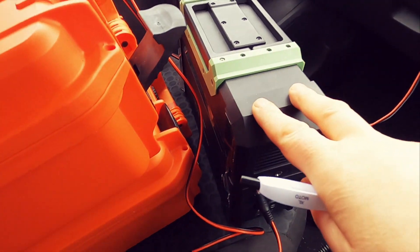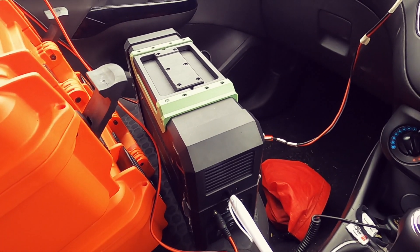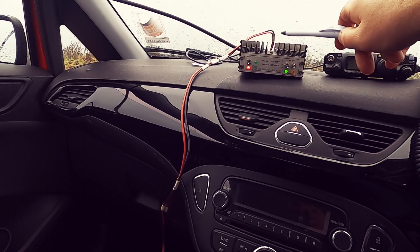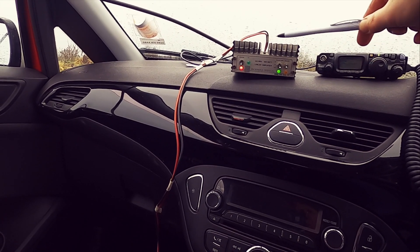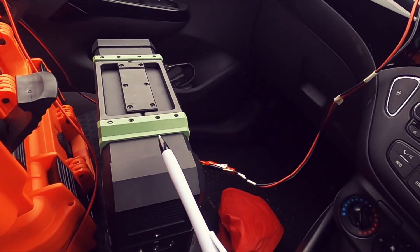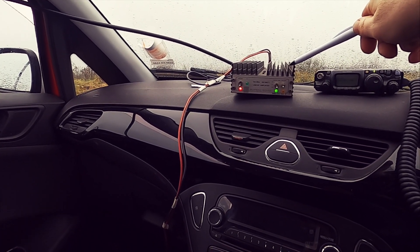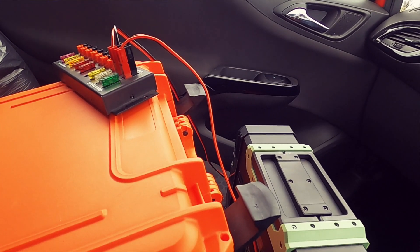I'm using a portable power technology pack. I can charge this at home or via solar as well. It gives me around 15 amps. If I was running full 10 watts in and getting 100 watts output I'd have to be careful about the draw, but seeing as I'm only pushing about 40 watts out of this system, the power pack will accommodate the draw fine for now.